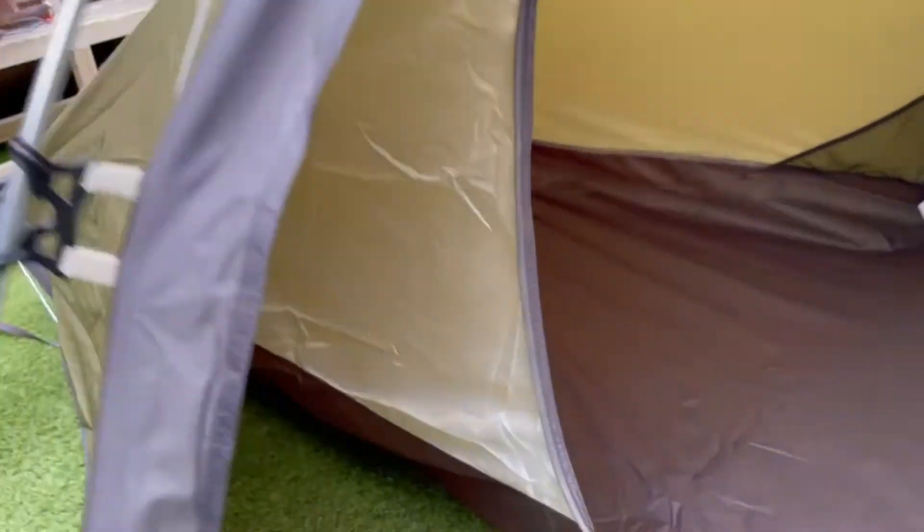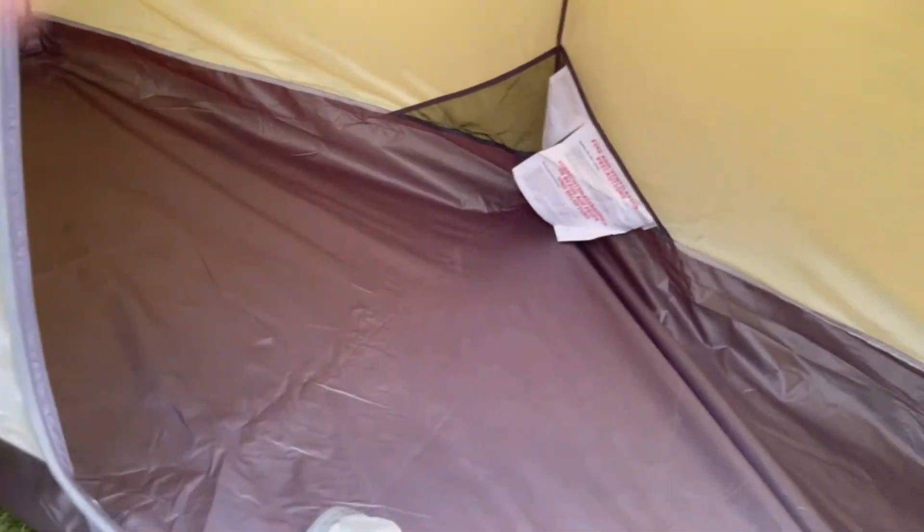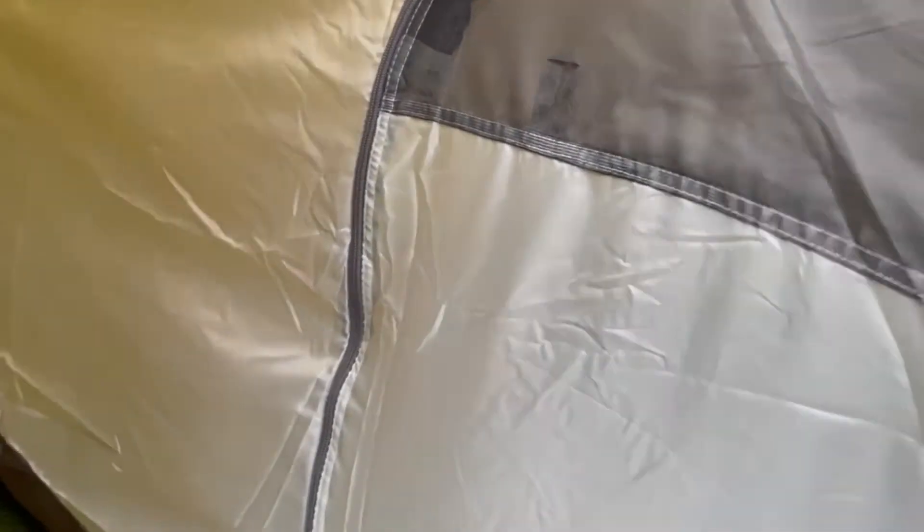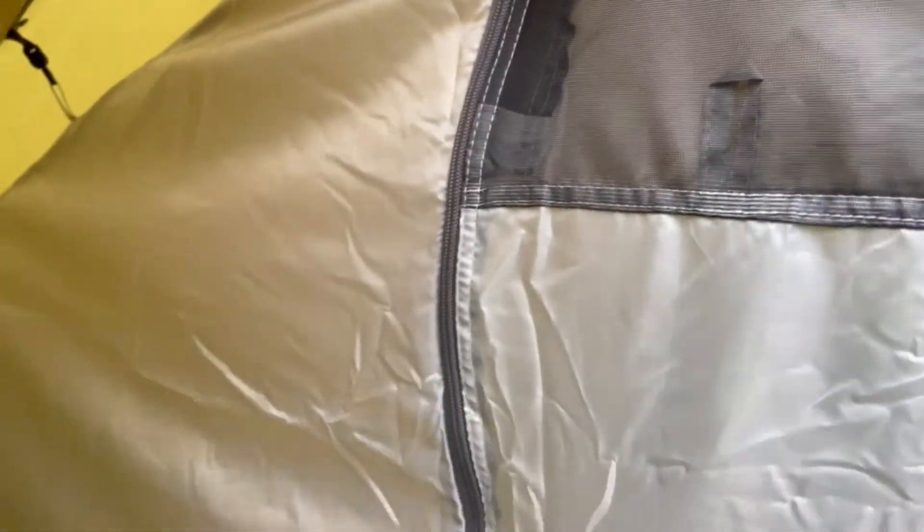I like the fact you can fold all of this up as well — you can have half of it open if you wanted to. You can have that little vent with the mesh, just to stop the mozzies getting in. It was pretty simple to put the inner in, and now I've done it I'll just leave that room set — I couldn't get it pitched at first.